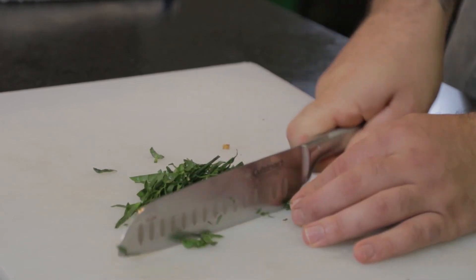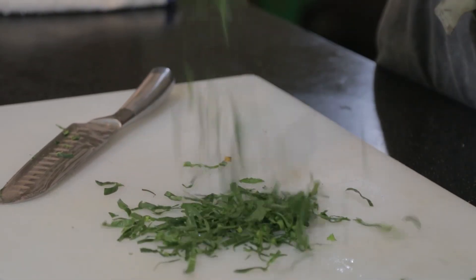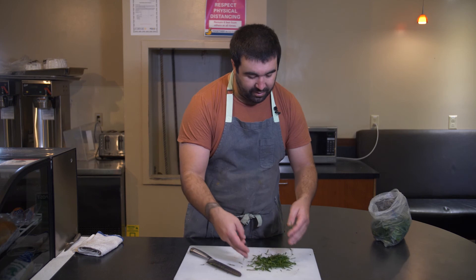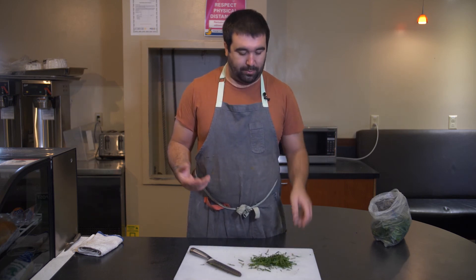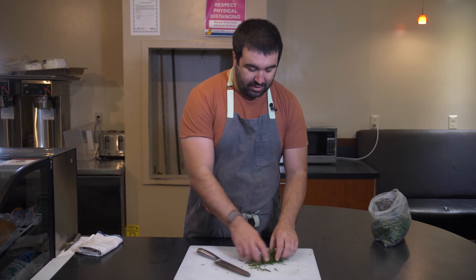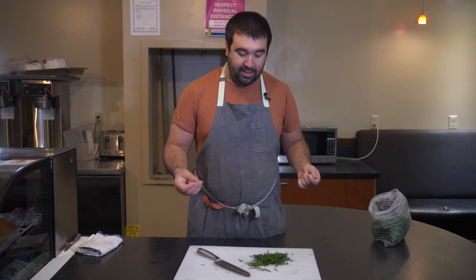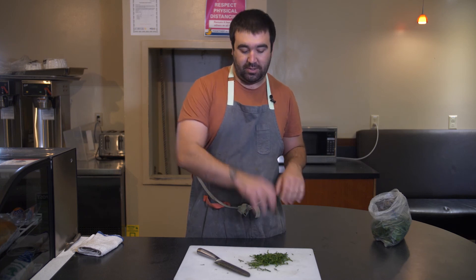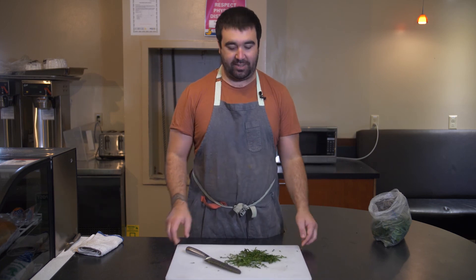What you get are these beautiful ribbons that plate really nicely — you've made confetti. It works really well with cabbage and kale, and you can make these confetti salads which are absolutely wonderful. The chiffonade is very elegant, and especially when plating, you can spread this over the top of a whole plate and it looks beautiful. It's a great way to round out your plating and your aesthetic.